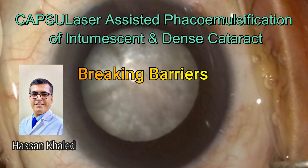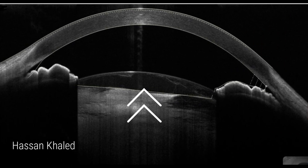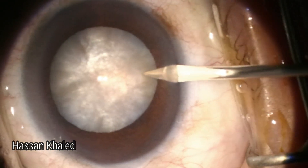Capsule laser-assisted phaco-emulsification of intumescent and dense cataract — breaking barriers. Look at the anterior segment OCT and the free echo-area and the fluid inside the capsule.